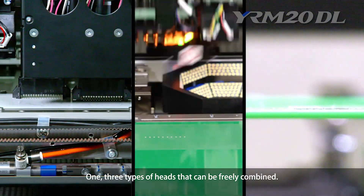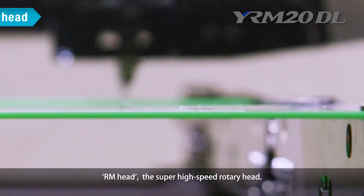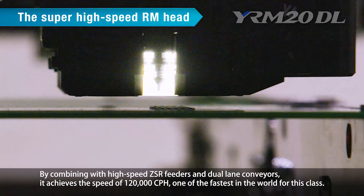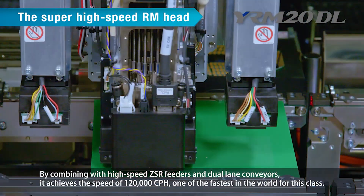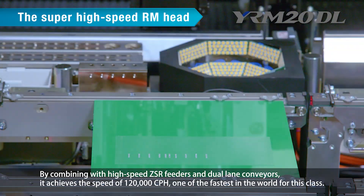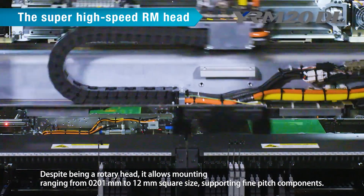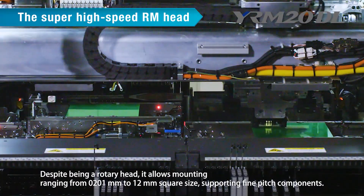One: three types of heads that can be freely combined. The RM Head is the Super High Speed Rotary Head. By combining with high-speed ZSR feeders and dual-lane conveyors, it achieves a speed of 120,000 cph, one of the fastest in the world for this class. Despite being a rotary head, it allows mounting ranging from 0201 mm to 12 mm square size, supporting fine pitch components.